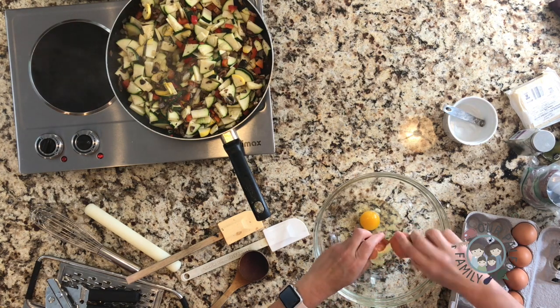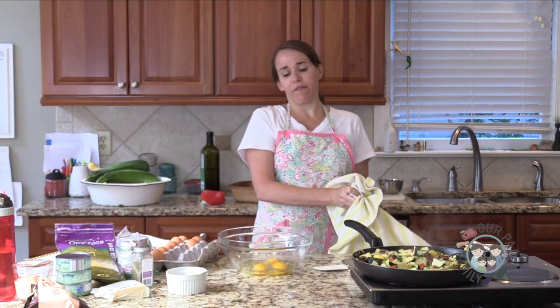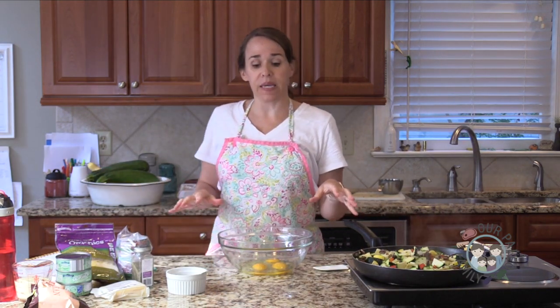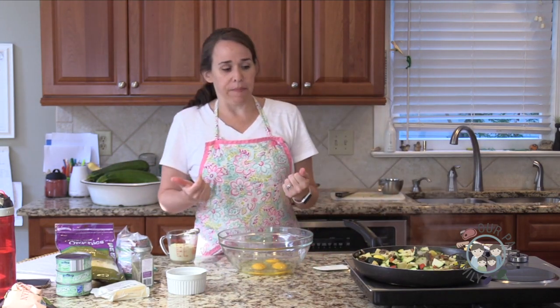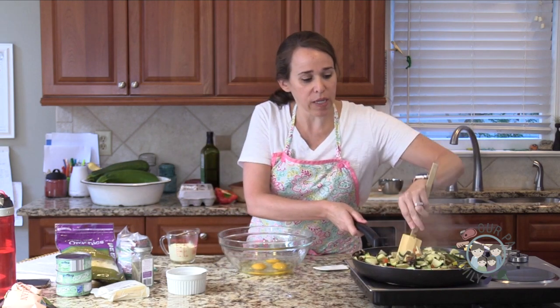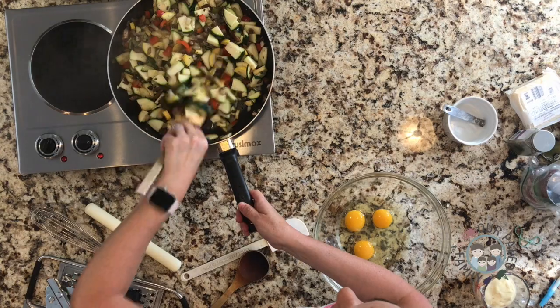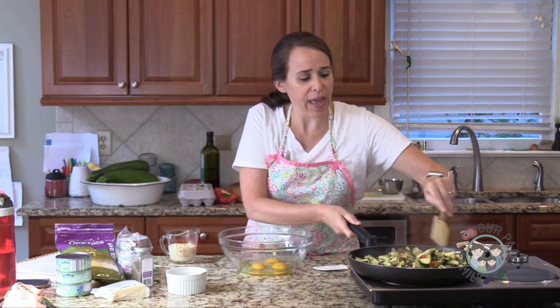I was looking at a bunch of squash casserole recipes and some had eggs and some did not. I want to use eggs because they're a binder that will help with all of our liquids. If you were using actual pasta noodles, they would absorb some moisture. But my squash noodles are going to release moisture, so the eggs really help.